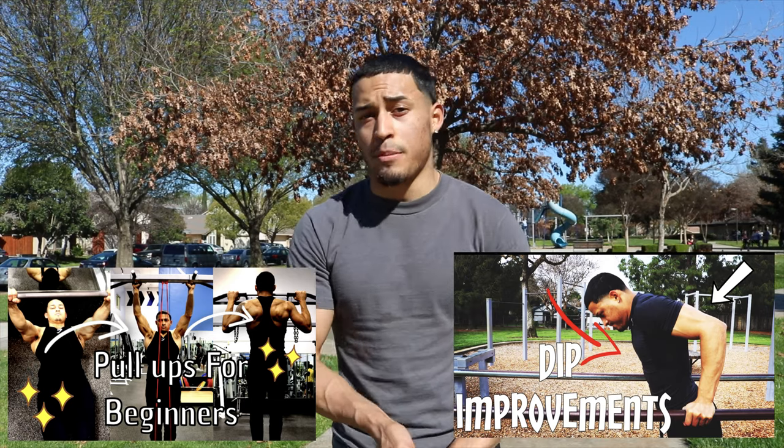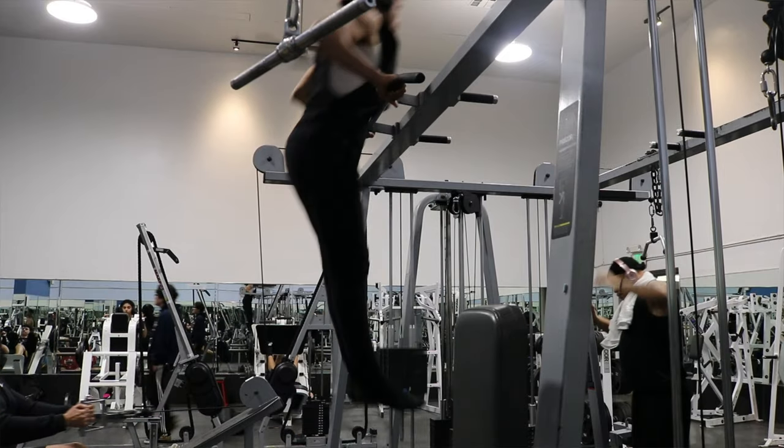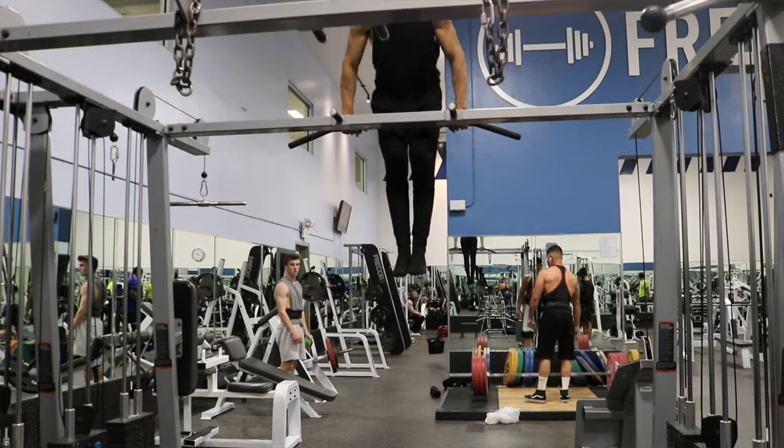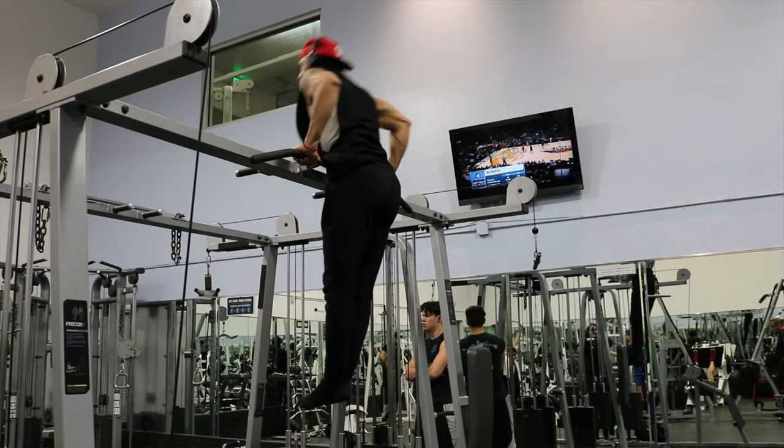For the requirements for muscle-ups, you at least need 12 pull-ups and 12 dips. If you guys have been keeping up with my channel, I have done a tutorial on how to dip and how to do a pull-up — I'll put the link down in the description. Muscle-ups are a great exercise to build upper body strength and muscle. It also works your shoulders, lats, forearms, triceps, and chest, so it's a great workout and I highly recommend it.